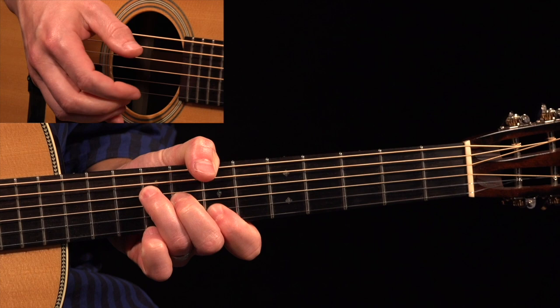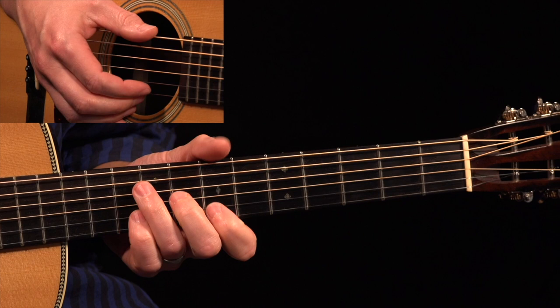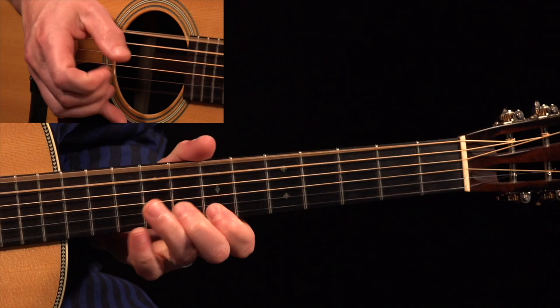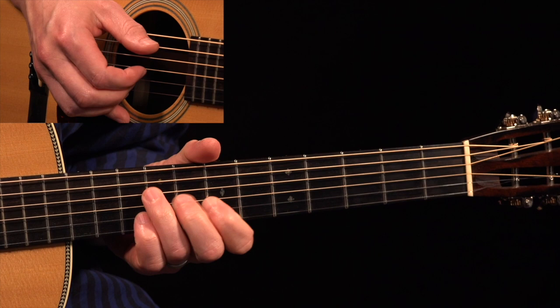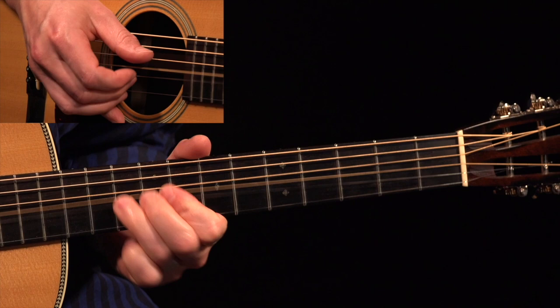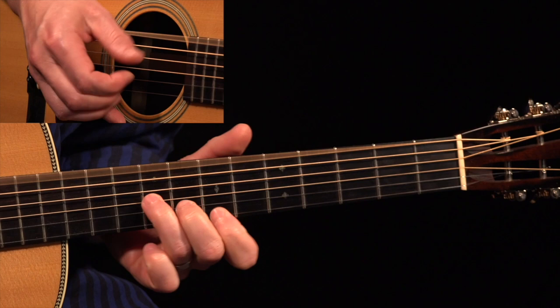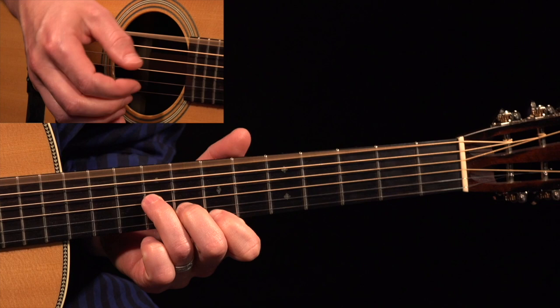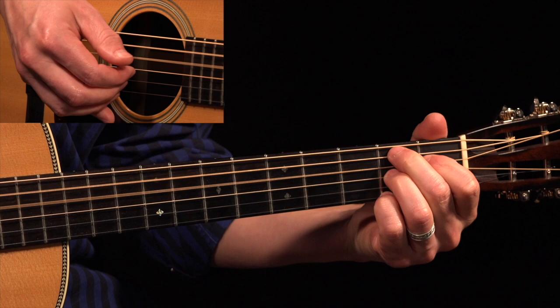B — brother — keep right on praying. You can do two things here. Reverend Gary Davis sometimes just mirrors this — he just repeats that phrase out of that B. However, he also does this, which is really great: tenth, bend up, eighth, ninth on that third string. So we've got: brother, keep right on praying, back to that E, mother, don't stop praying — C, B7, E minor.